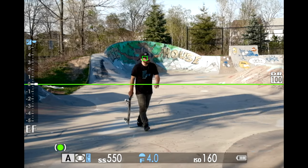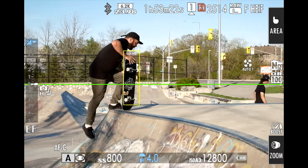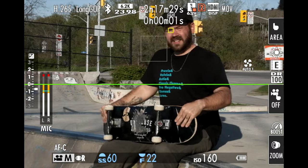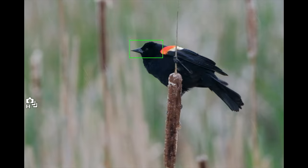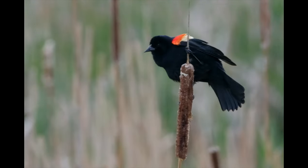Paired with the sensor is the newly developed X-Processor 5 CPU, which brings speed and performance that both photographers and filmmakers will benefit from. It incorporates an AI processor for a deep learning adaptive autofocus algorithm with subject detection. The new AF system can identify and track cars, planes, trains, motorcycles, birds, horses, dogs, cats, and more.